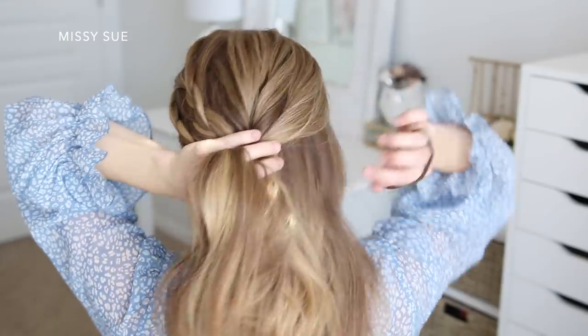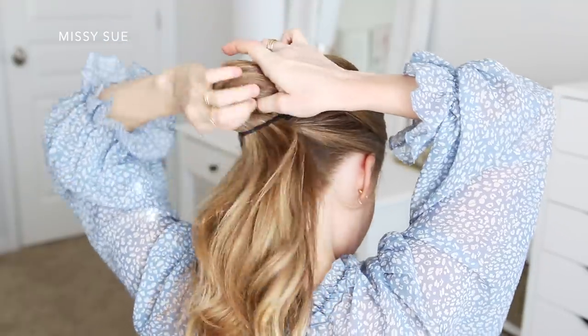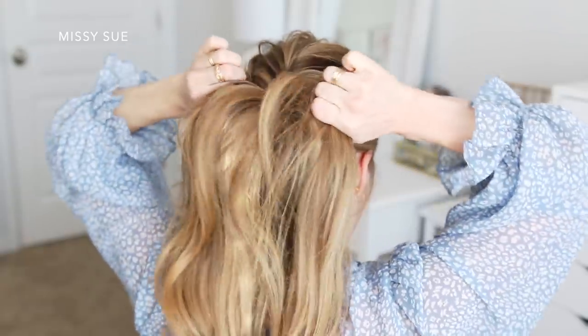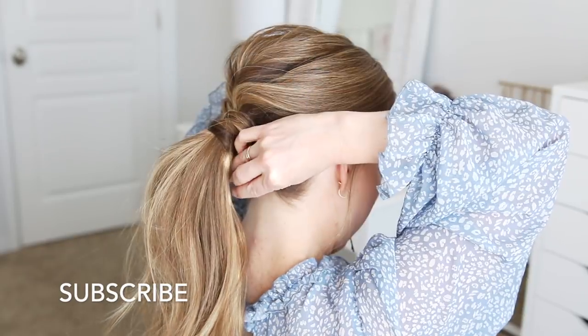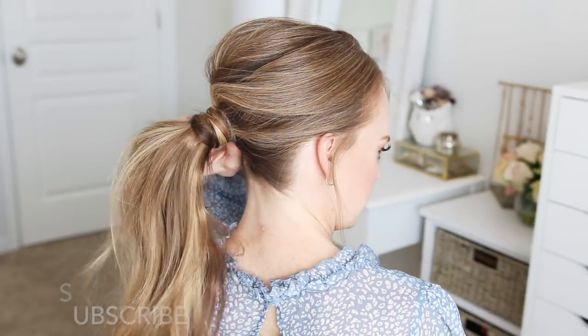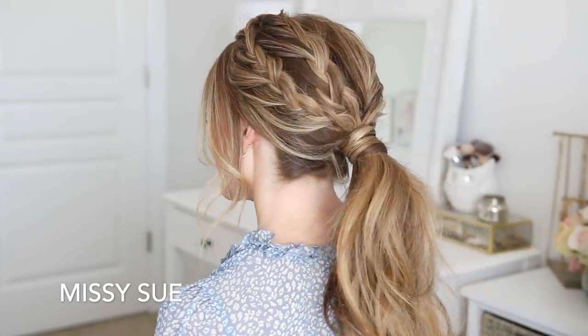Then I'm going to gather the two braids and the remaining hair and tie it all together into a ponytail at the back of my head. To finish the style, I'm just going to take a section of hair from the ponytail, wrap it around the hairband and secure it underneath with a few bobby pins. I like to use at least two bobby pins and just crisscross them underneath as I slide them into the hair.